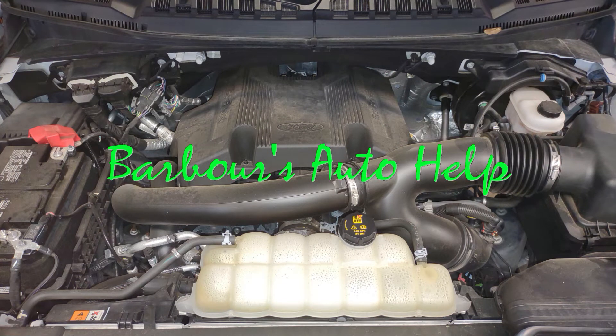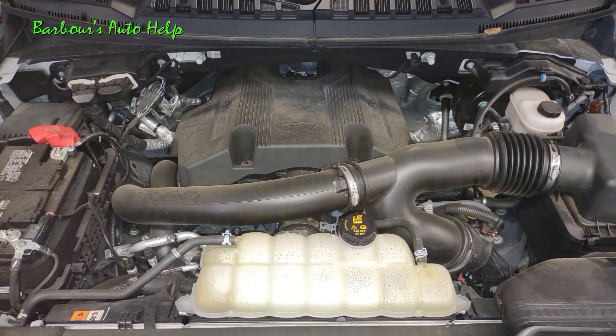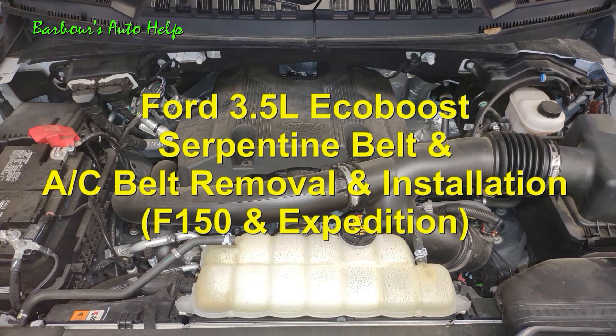Hey, what's going on folks? This is Keith and you're watching Barber's Auto Help. Thank you so much for watching. In today's episode, I'm going to show you how I replaced the serpentine belt and the AC belt on a Ford 3.5 liter EcoBoost.